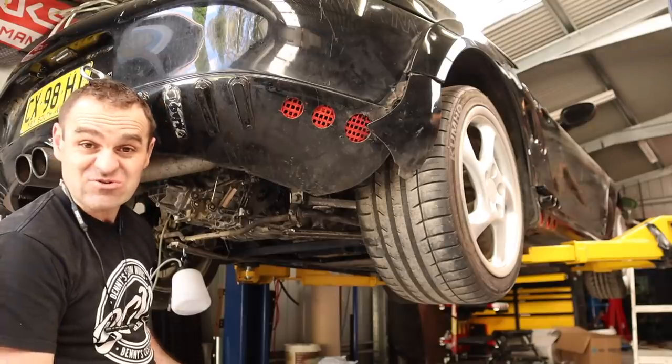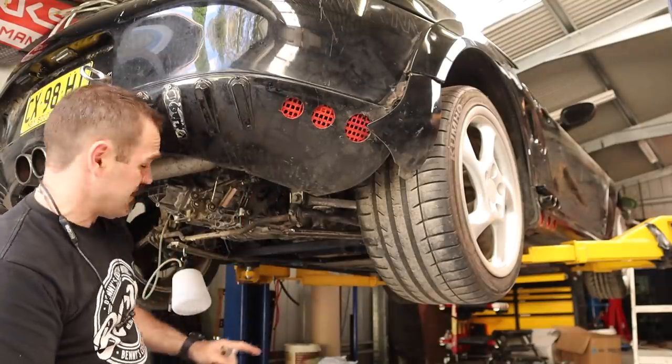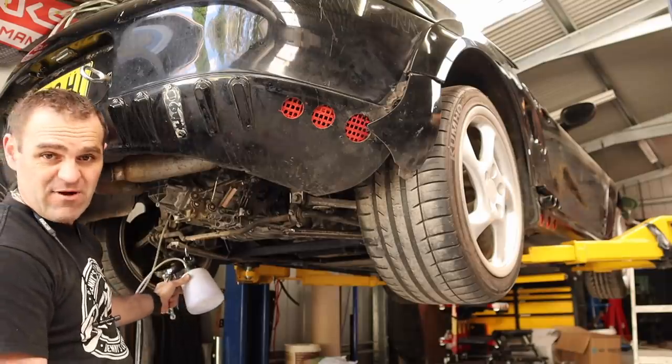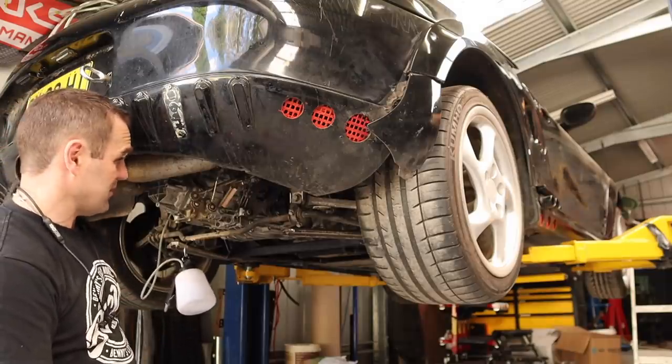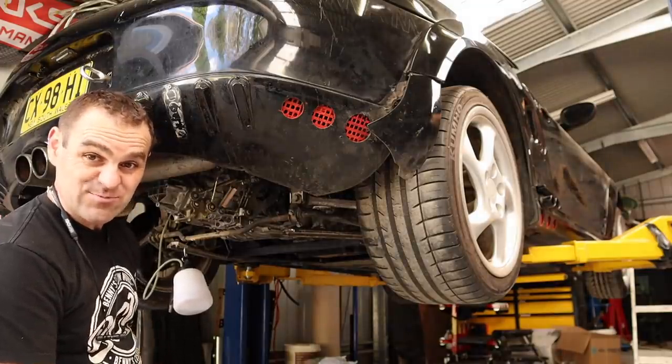The final thing to do now is bleed the clutch. I've topped up the reservoir and I've got my vacuum bleeder ready. Let's bleed this and see if I can do the one-man bleed — if not, I'll rope Mrs. Jeff in and we'll get the clutch bled.